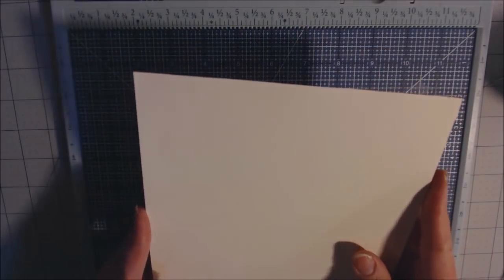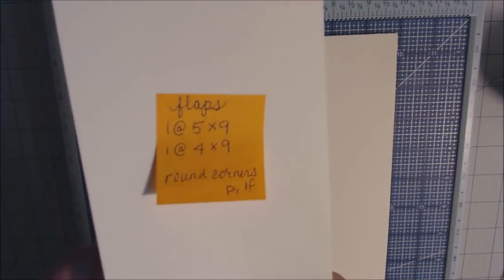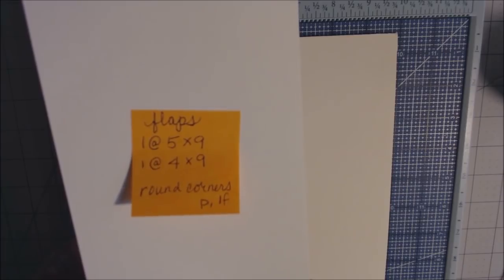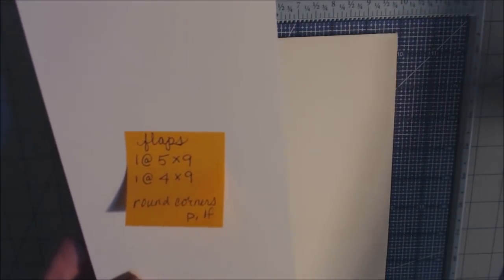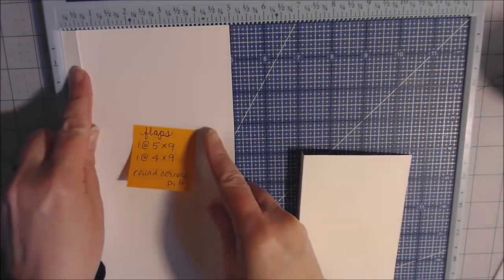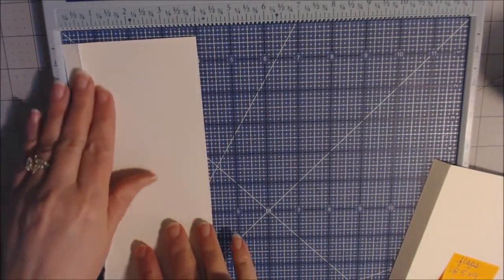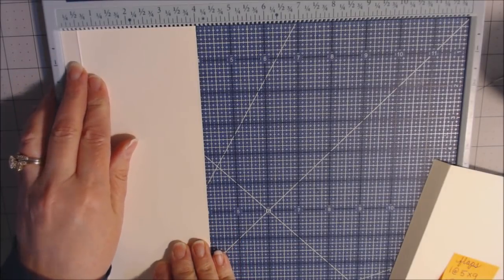This is our base page — the opening is on the left and right. The left is where it will be attached to the hinge. This page is going to have a couple of flaps. You need two pieces: a five-by-nine and a four-by-nine. Score the five-by-nine at one half inch with the five inches at the top; same with the four-by-nine. Round the corners on both pieces.